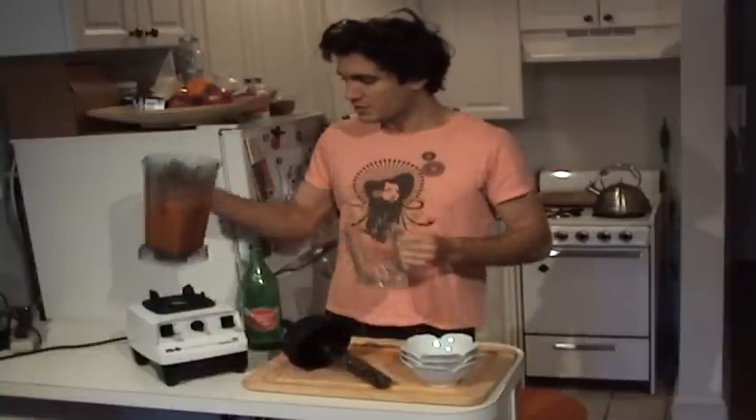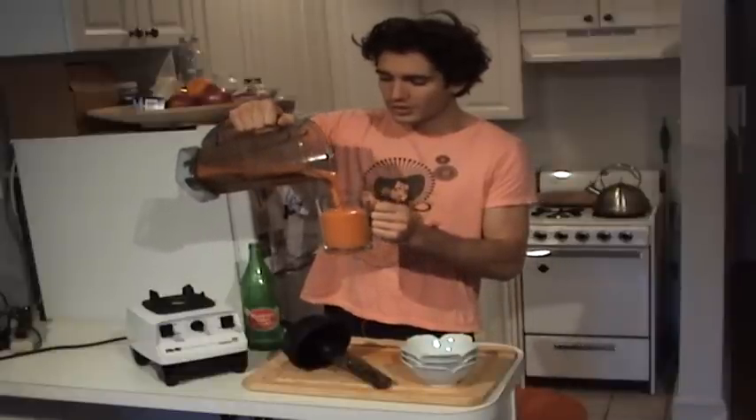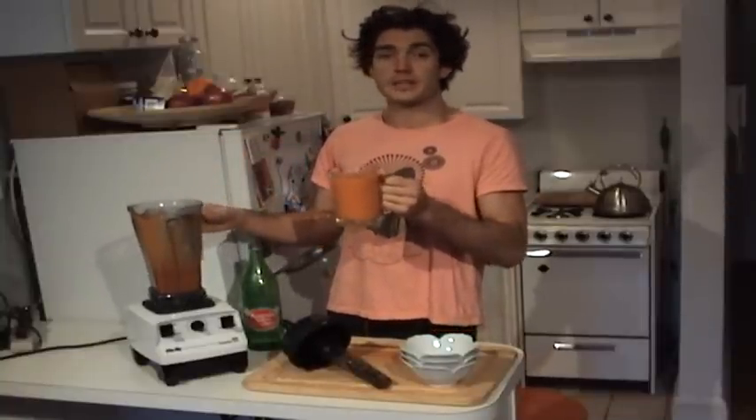We're just going to pour it into a glass right here. It's a really good way to start the day — beautiful. Try and drink it as quick as you can because the enzymes in the aloe vera plant are going to degrade after about 10 minutes, so as soon as you make it, try and drink it pretty quickly. Here's to your health and thanks for watching — cheers! Mmm, really good.